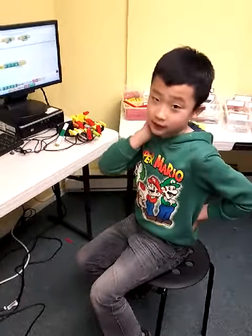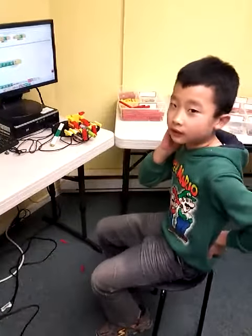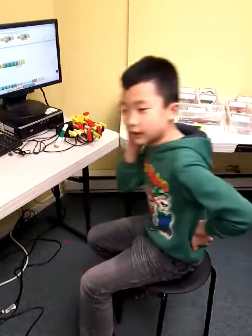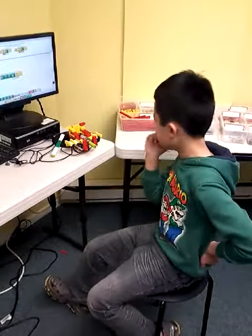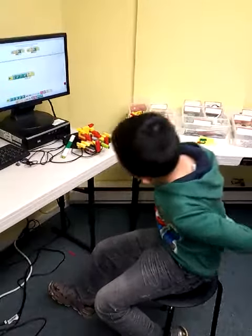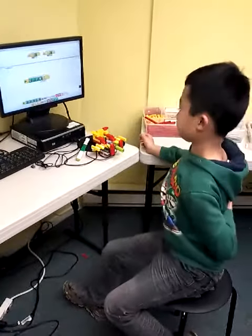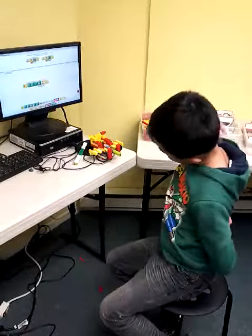Hi, my name is Sam, and today I made the plane, and I had no trouble with it, and it was kind of hard, because I was trying to decorate.